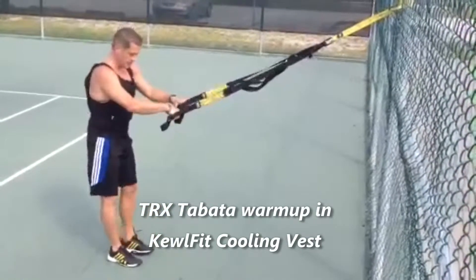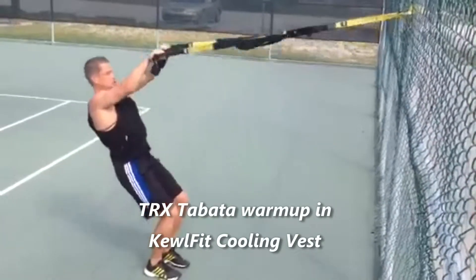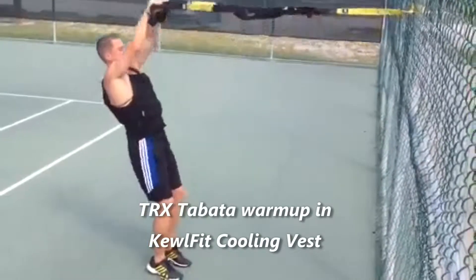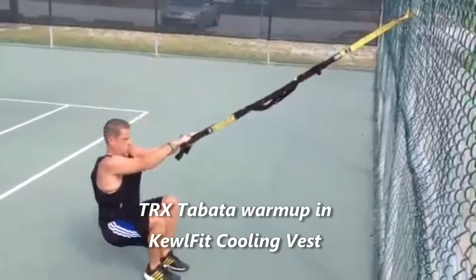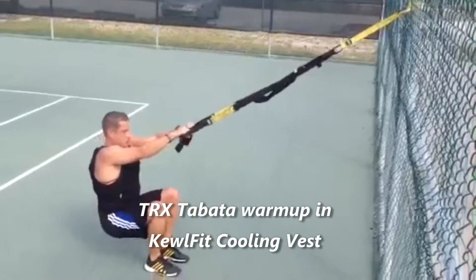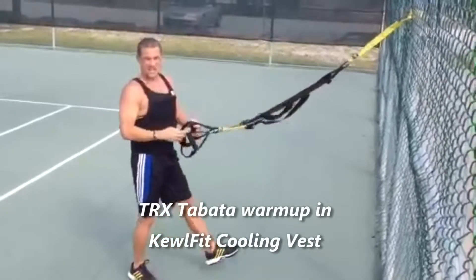All right, so now I'm going to warm up my shoulders. I kick back into a seated position — four more exercises. I'm coming straight up into an I, and then I fall back. You can think serve, overhead here.